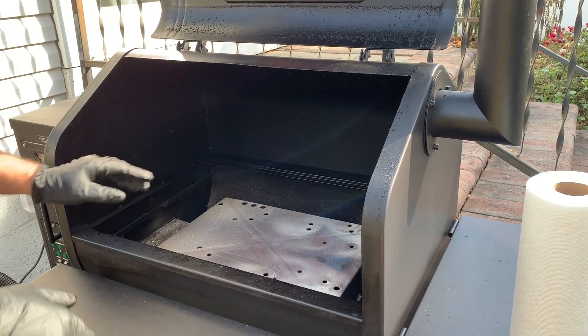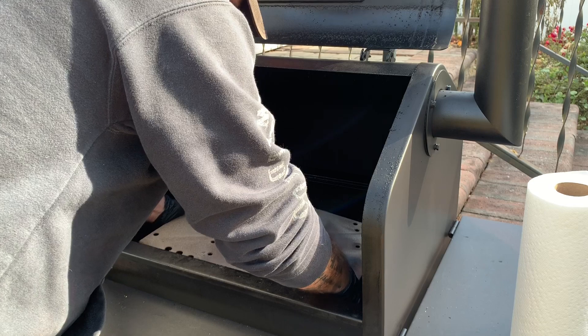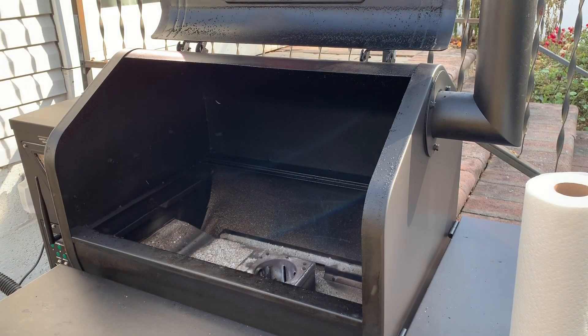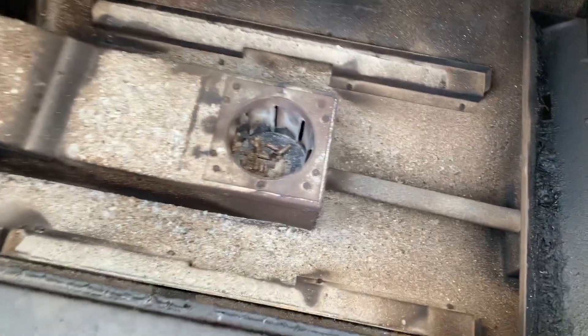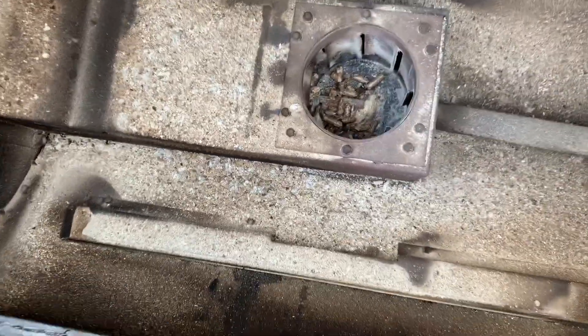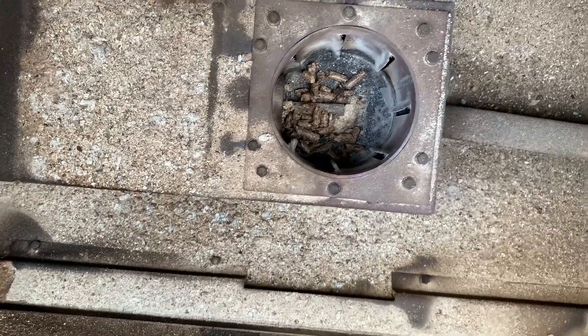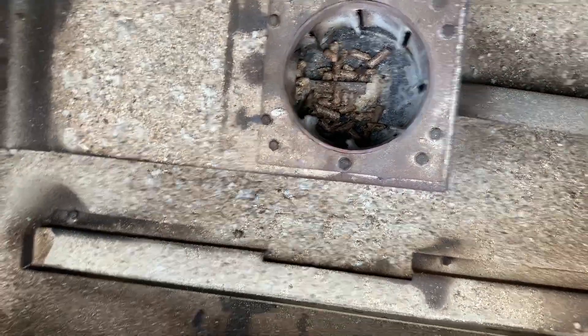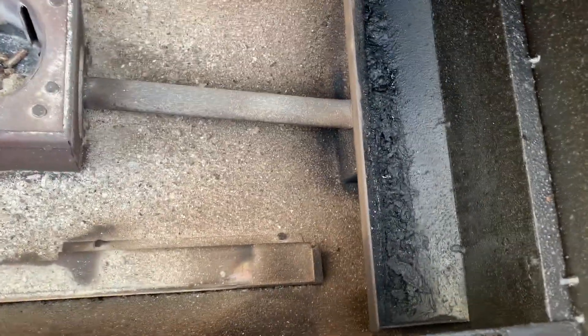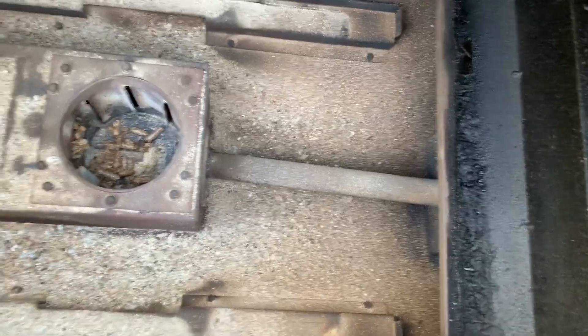My firebox is unscrewed so I can go ahead and pull this out. Underneath of it you're gonna have some ash stored up inside, so just be careful that you don't dump that all over your patio. You can see I have a good amount of ash in here — I did like two long cooks with it, so I went a little bit longer than I should have. My fire pot down in there does have some unburned pellets, which will happen if you shut your smoker down at a higher temperature and don't lower it first — it can shut down and not burn everything off.